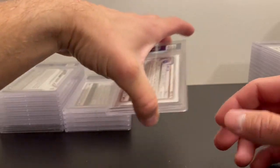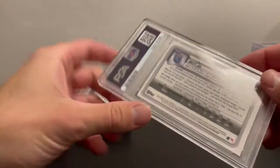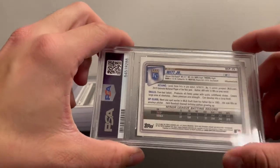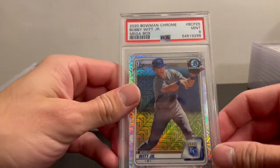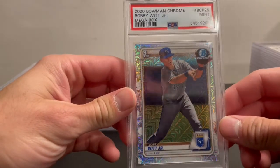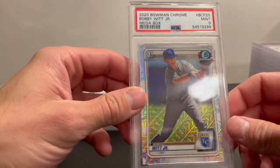Up next is a Bobby Witt Jr. — this is the Mojo from the Megabox — and I got a PSA 9. A little off center left to right; I'm assuming that's why they docked me.